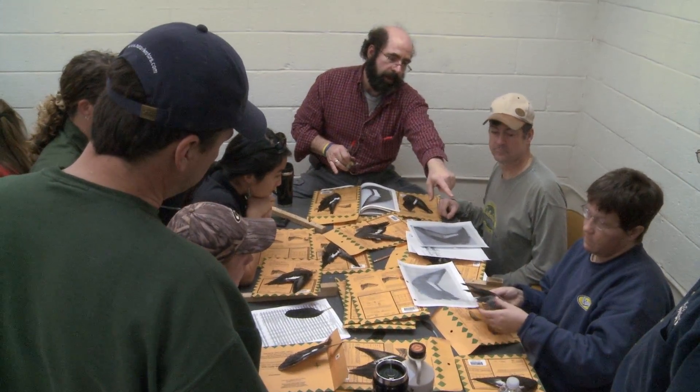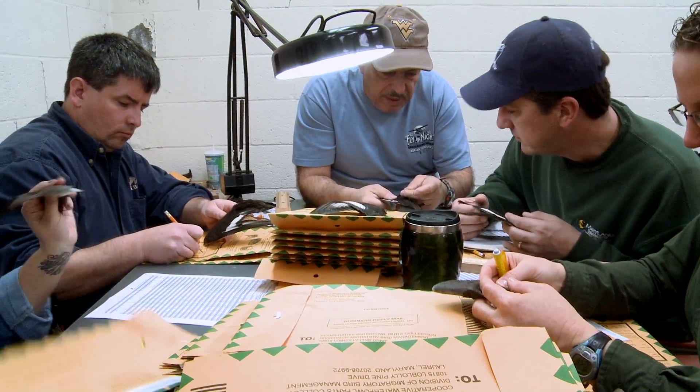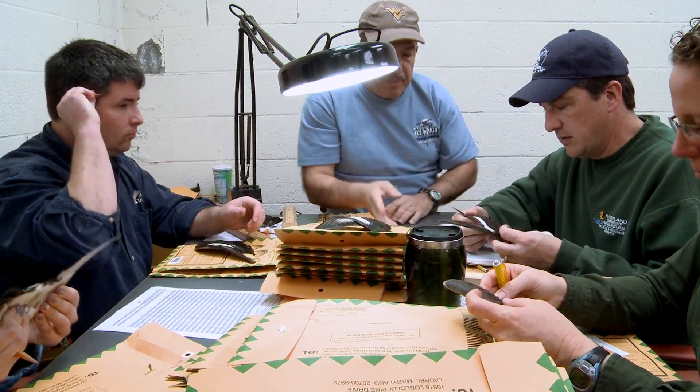At the end of the hunting season, end of January and into February, is when we meet to process all the parts. We get help from a lot of Fish and Wildlife Service employees, but also from state agency employees.